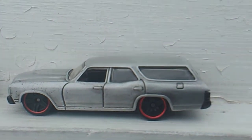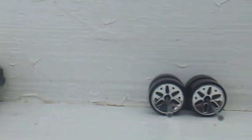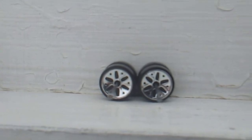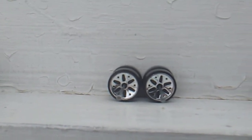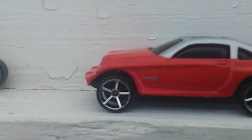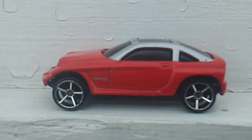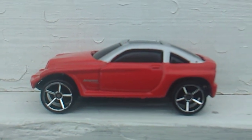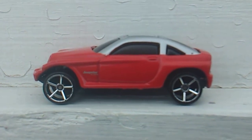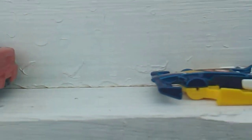That's my Zamac station wagon and one of my four-doors for the challenge. Up next, this is a set of Maisto tires and wheels — you can guess they came off a Maisto. I took these wheels off the Maisto and put a set of Hot Wheels on it, and here's what it looks like after I got through with it — the Maisto Jeepster with Hot Wheels wheels and tires.